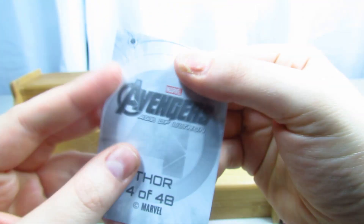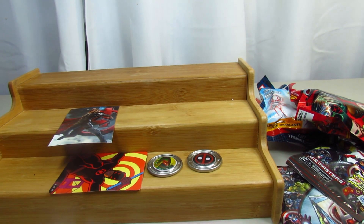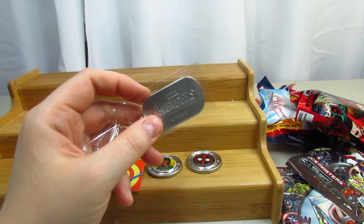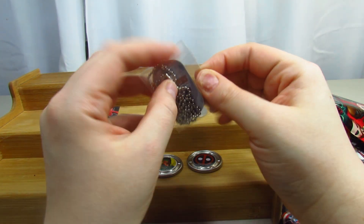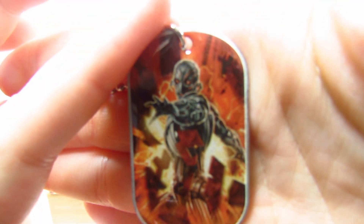This is Thor - very cool. Definitely looks like they took it from the movie. He is 4 out of 48 - I think it's a sticker. We're going to take a look at our two dog tags. This one is just a little dog tag - just the regular Marvel Avengers one. And this one has a sticker on it - this is Ultron, 7 out of 18. Ultron looks really cool. I like this one.